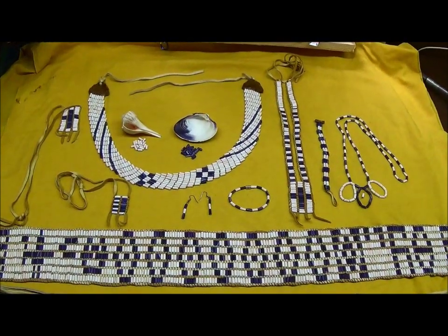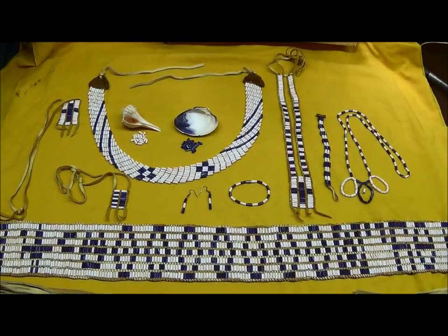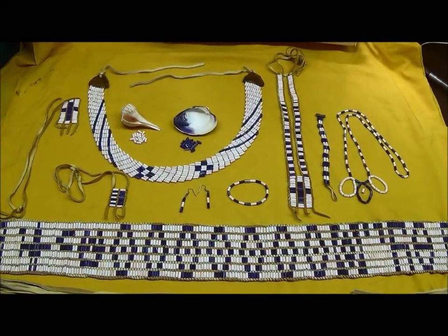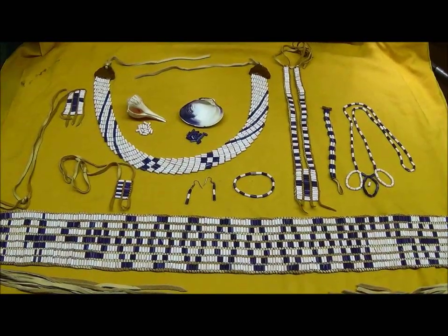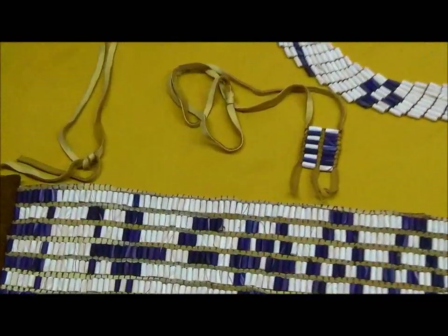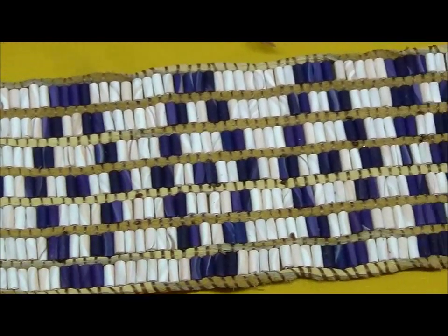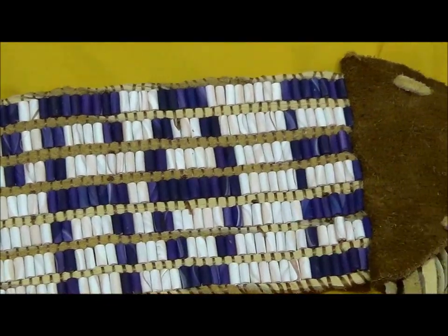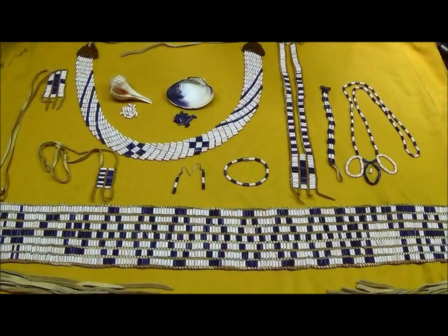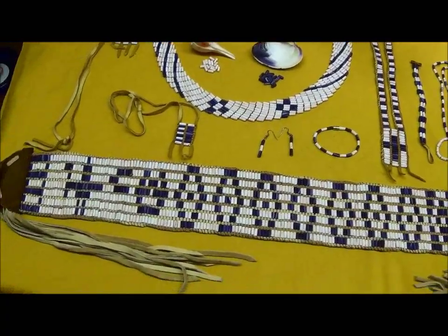My name is Len Griffin. I'm going to be doing a few videos covering wampum belts - the title would be the Cherokee wampum belts. What I'm showing here now is a wampum belt. Wampum belts vary in size from six feet down to just a couple of feet. It is not meant to be used as money - the original purpose of wampum was to tell a story, and it was also used for treaties.